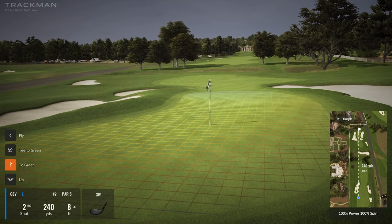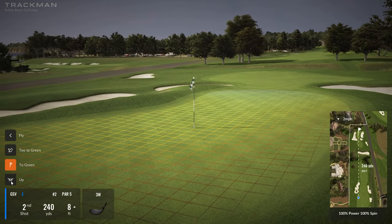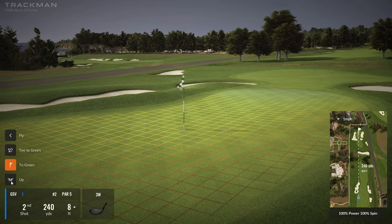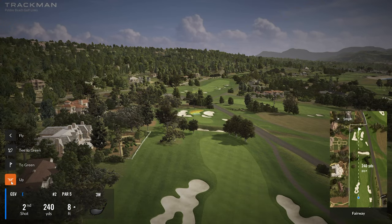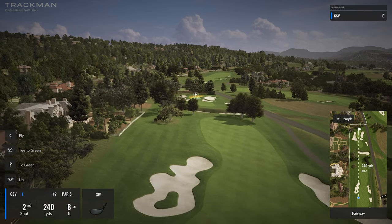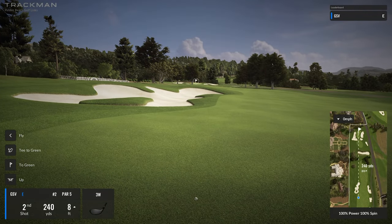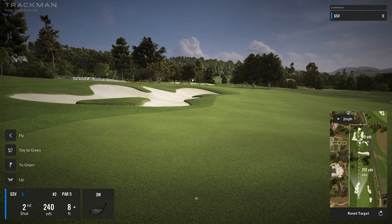Look how skinny that green is with heavy bunkers on the side and penalties to affect it. I think laying up or letting the ball roll up is the way to go. I can hit the up button and look at my approach shot from this side — I actually have to watch out for that tree playing the three hybrid. I might want to try a tiny draw, aim just a little right.